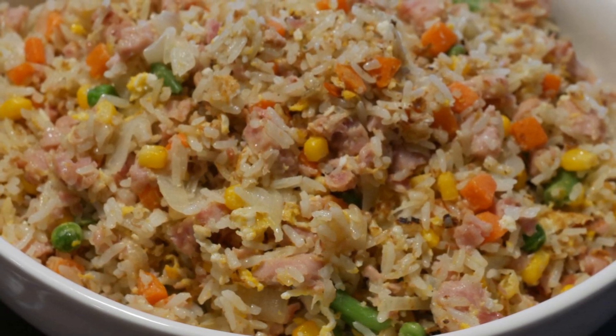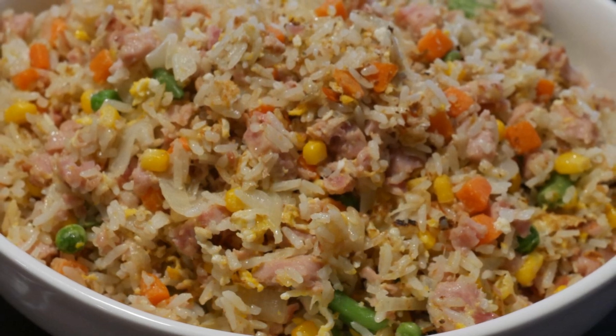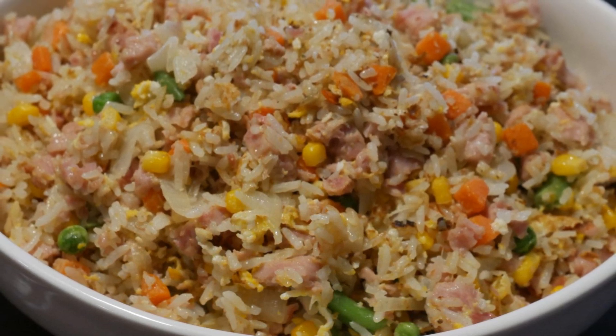Of course, she will ask me: did you put any eggs in it? Well, I confess that I did — but I did not fry the egg separately.